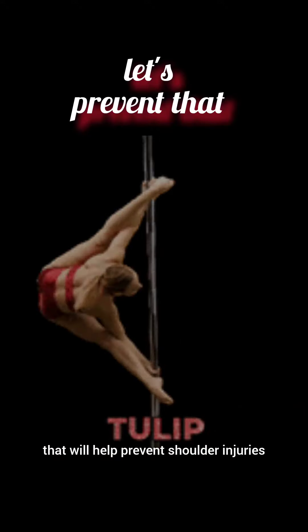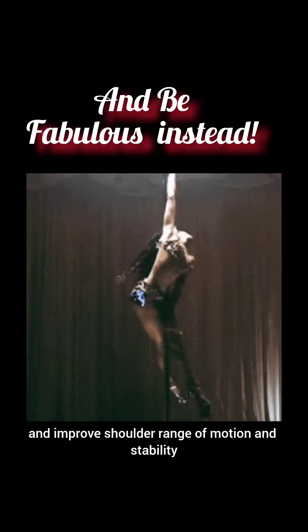The health of your shoulders begins with your shoulder blades. Here are two exercises that will help prevent shoulder injuries and improve shoulder range of motion and stability.